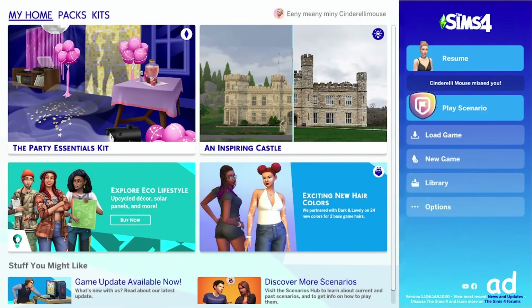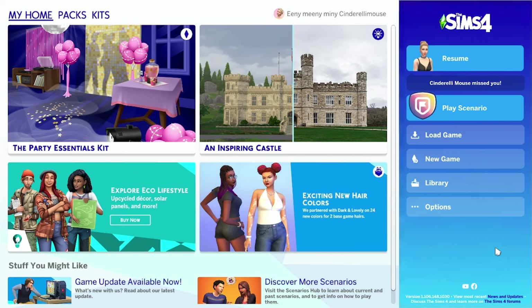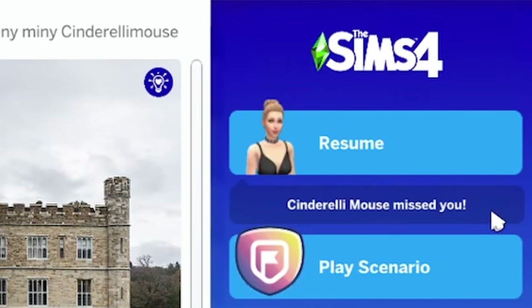Hello friends and welcome back to my channel. Today we are looking at the brand new Urban Homage kit created in collaboration with Ebonix. I'd like to say thank you to the EA Creator Network for providing me with a code for this pack.